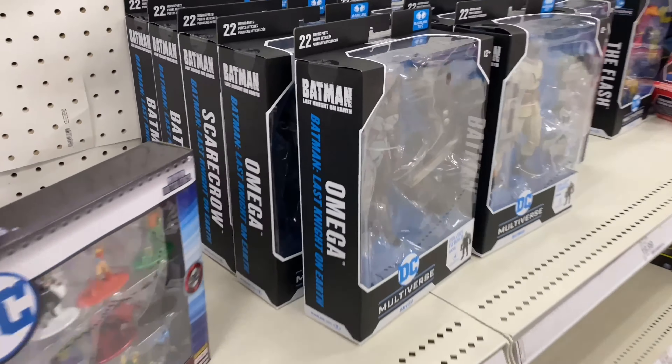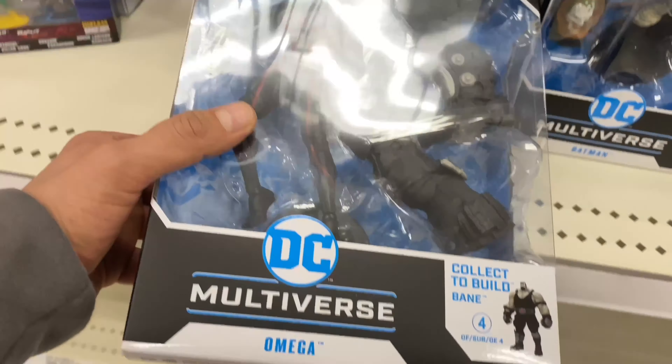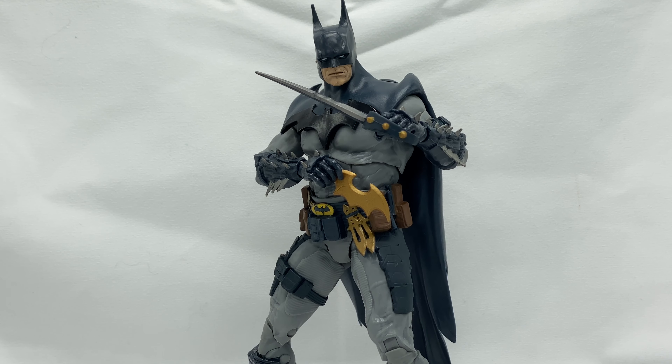As always, I'm your host Jesse the Bat Badger Roll, aka the Buff Collector. The information on the channel is intended for adult collectors and not children. And once again, I have for you the DC Multiverse McFarlane Batman — not the gold label, but the regular version.